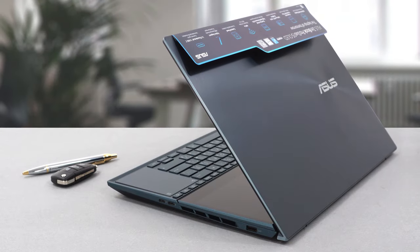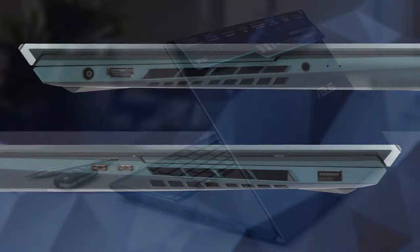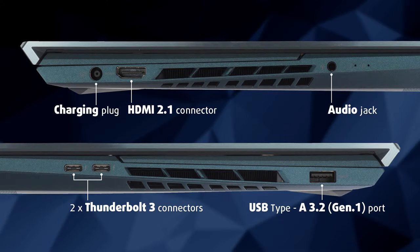A rich I/O section is crucial for creative workstations and the ZenBook Pro Duo has a lot to brag about. On the left side, there is the charging plug, an HDMI 2.1 connector, as well as an audio jack. Then on the right, there is a USB Type-A 3.2 Gen1 port and two Thunderbolt 3 connectors.